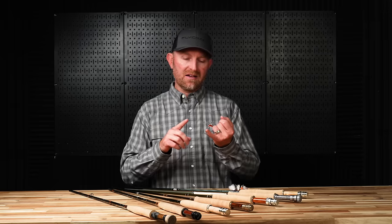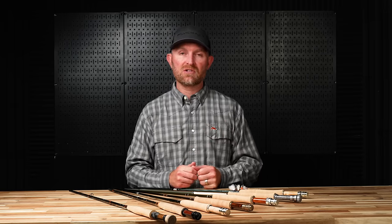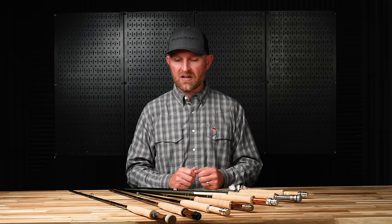So think action-wise when you're looking at dry fly rods — think a little bit on the softer side. Medium-fast, maybe even down to slow action. I chose mostly higher-end rods that are some of my favorites, but there are rod models that are of course more budget-friendly.